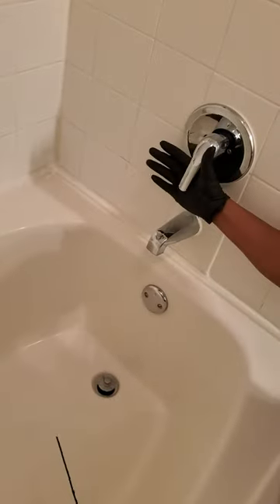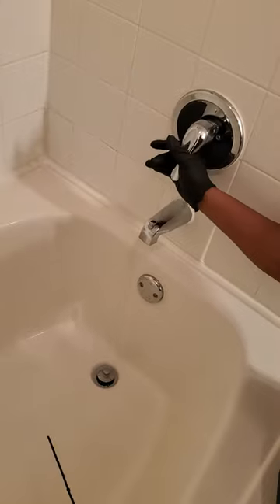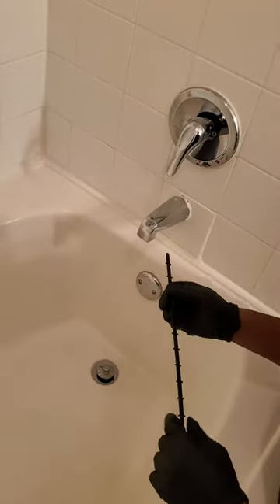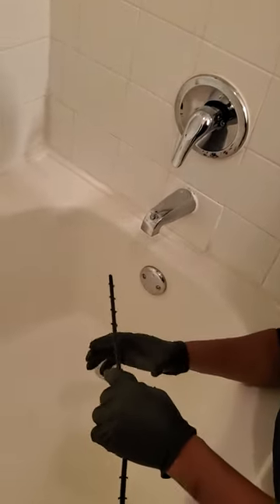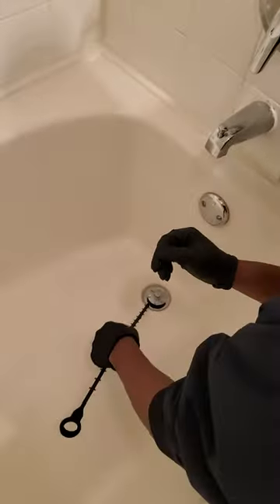The first thing I do is put a little water inside of that drain. Put a little water in there to get the hair and everything pretty much kind of soaked, so it can catch on these curves right here — these grooves.